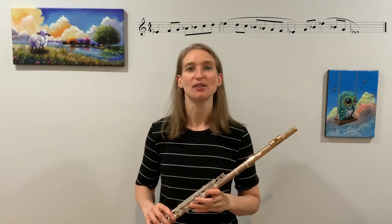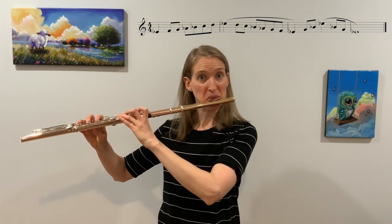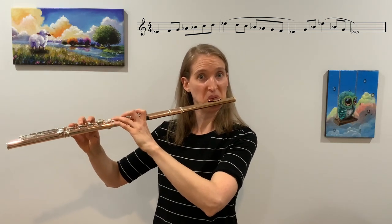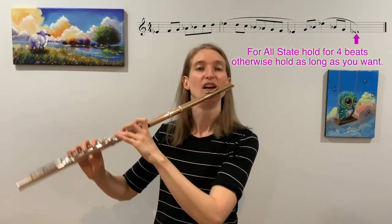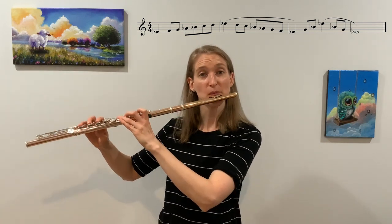Awesome. Now let's try it in the all-state pattern: quarter, eighth, eighth, eighth, eighth, eighth, eighth, eighth, eighth, quarter. One, two, ready, go. And of course, work your way up to going at 120. Let's just try it right now for fun — but remember, work your way up to it. One, two, three, four, one, two, and three, and four, and one, two, ready, go.